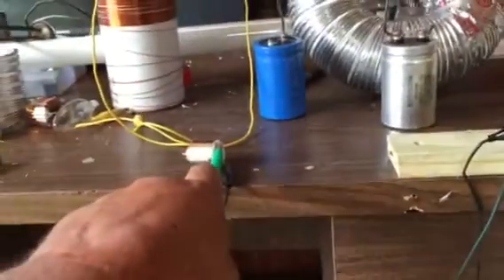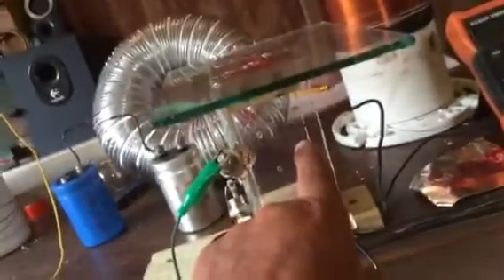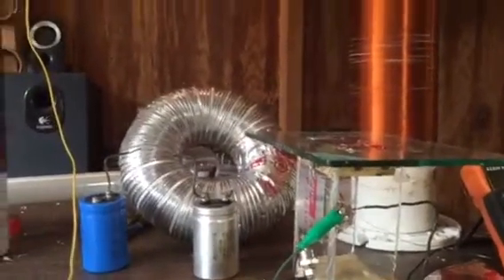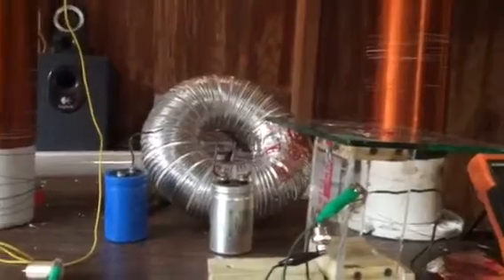I got the other end of the diode coming to the motor. I got the inside foil, which is not touching that input, but that's going to a diode and it goes to the other end of the motor. Let's fire this up. You guys leave comments, help me out a little bit here — it's creating something else that I don't understand.